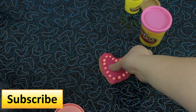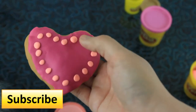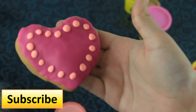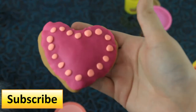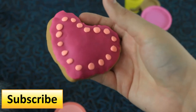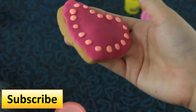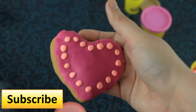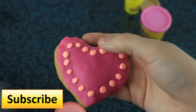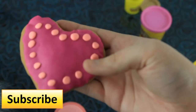Okay so we're all done with our decorating. You can put cute little sayings on it, but I just did a simple design around it. Once you're all done with your cookie you're going to want to let it dry for at least a couple of days before you give it to your Valentine. I hope you like this Valentine's Day Play-Doh tutorial and I hope to do more Valentine's videos for you guys.